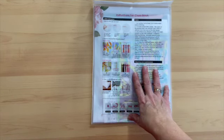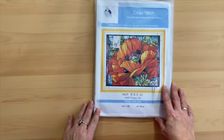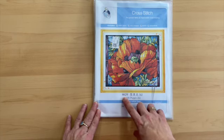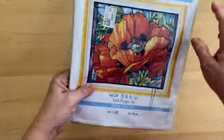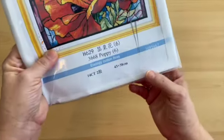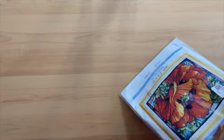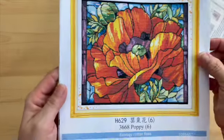Our very last kit is of course a Joy Sunday, with instructions on the back. This one is called Poppy 6 and the code is H629. It is a 14 count and measures 43 by 38 centimeters. I'm going to take it out of the bag.